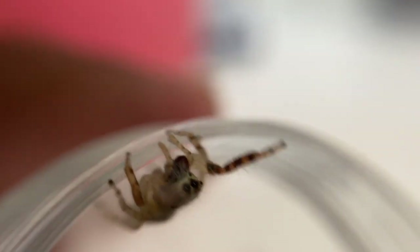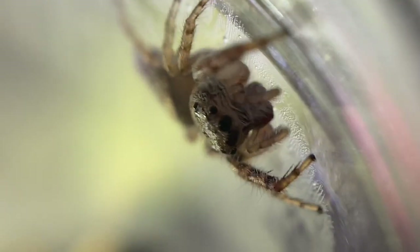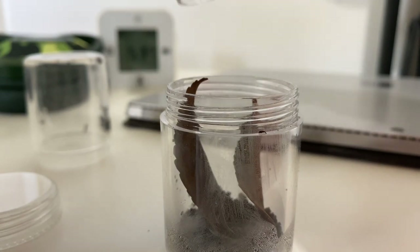I tapped its container onto its enclosure. This one was much more cooperative, as well as being a younger specimen. I tapped its container to slow down their falling.